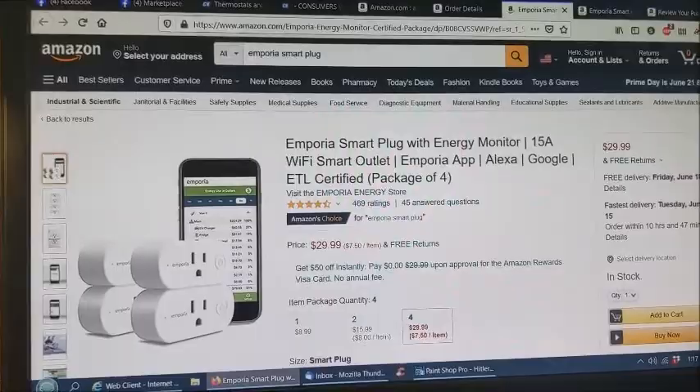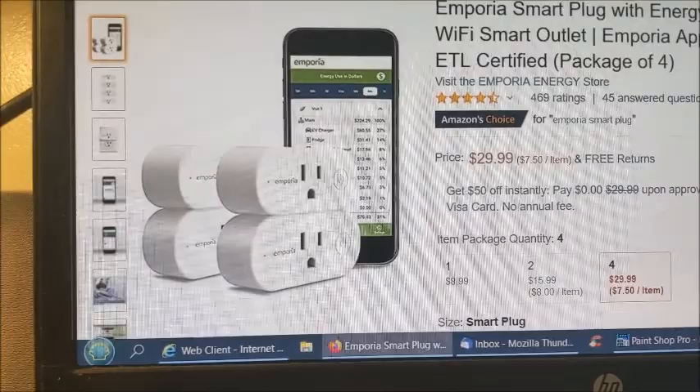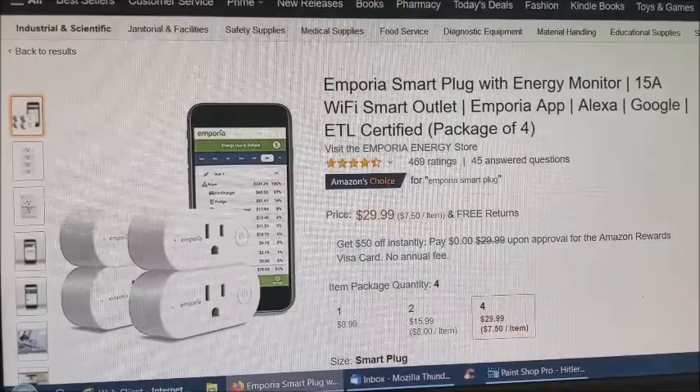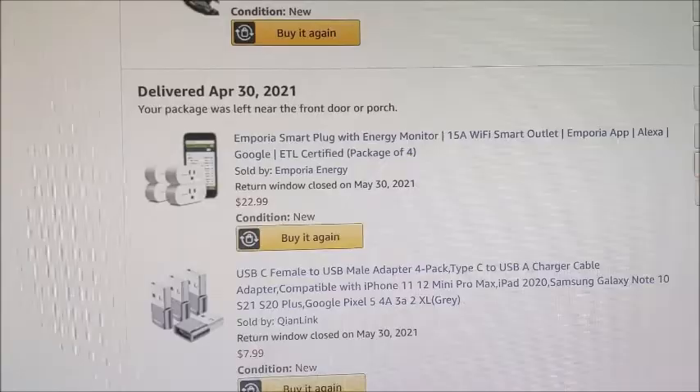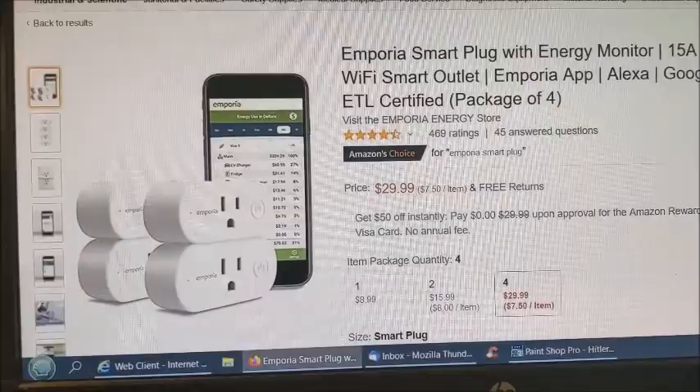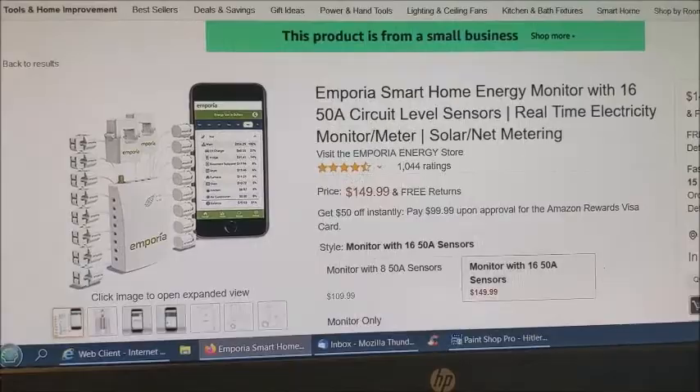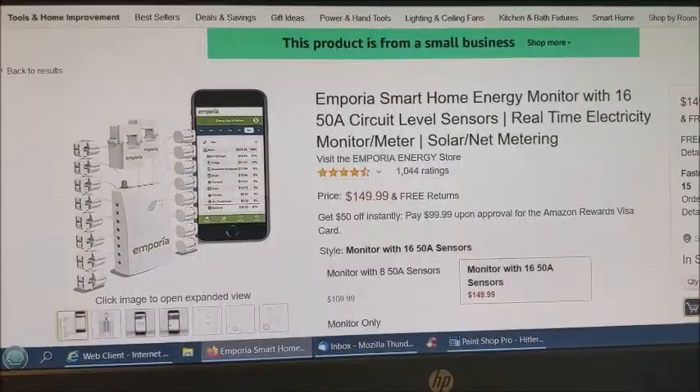Here it is on Amazon — you can see it comes in a pack of four and it's $29.99. Now I've had mine a little over a month, and I didn't pay that. When I bought them a month ago I paid $22.99 for them. So they've gone up in price, but they're still a fantastic bargain. I'm also looking at their whole-house system that you put inside your electrical box in the basement — you can get one with 16 sensors or one with 8 sensors. That might be my next step.